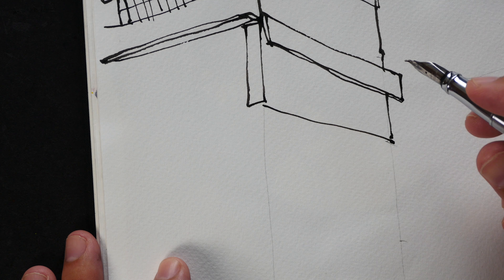Instead of the Pelican M200 fountain pen, today I'm using the Duke fountain pen — the Duke 209 — the one with the flexible nib in it, because I wanted to try something different and also because I haven't used this pen for a very long time. It's a pretty nice pen to draw with; you can create thin and thick lines.